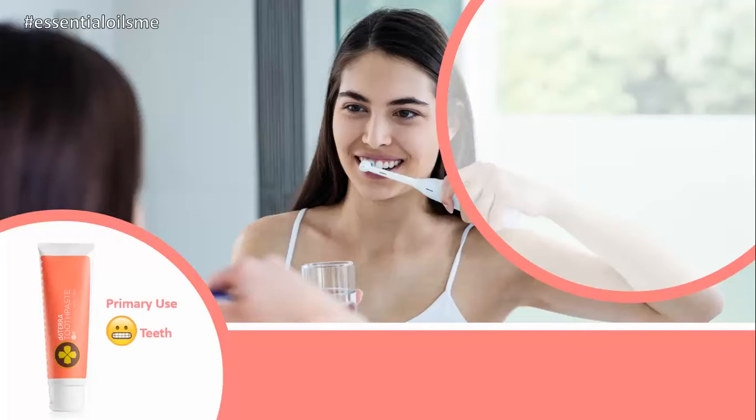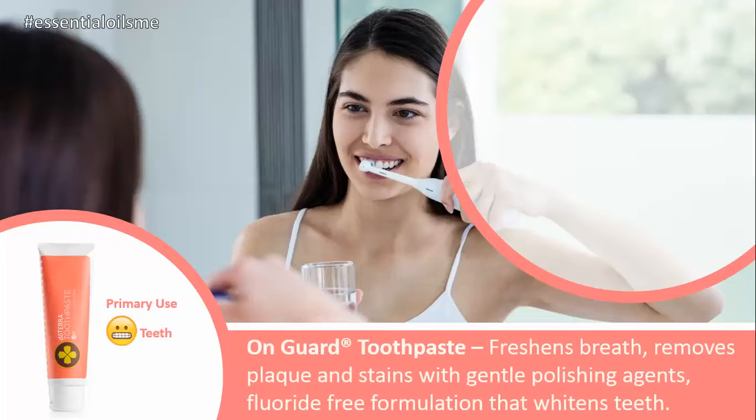The primary use for this is on your pearly whites, or your teeth. The benefits of the OnGuard toothpaste are that it freshens your breath, removes plaque and stains with a gentle polishing agent, and its fluoride-free formulation whitens your teeth. These are all really important as we're trying to reduce toxicity in the home and in our body.